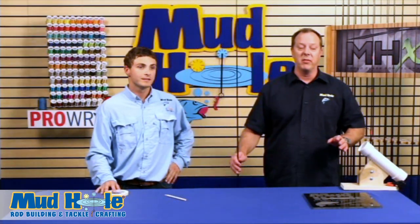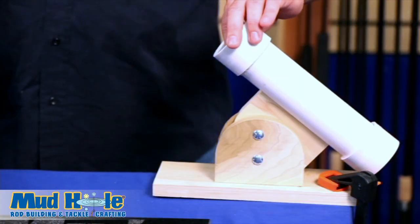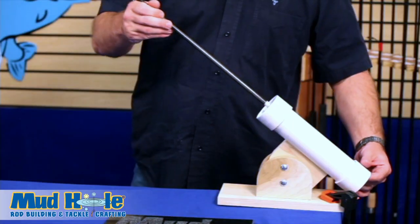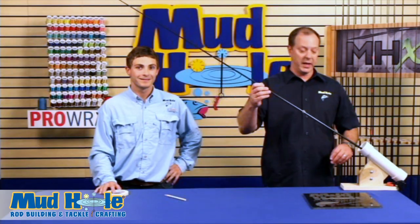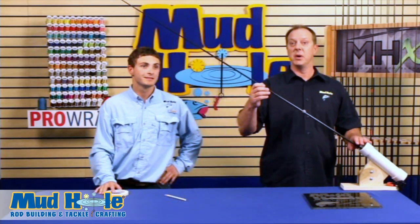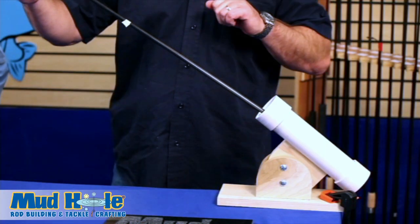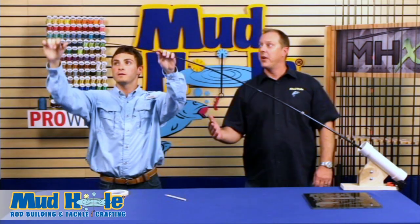Another way to locate the spine of a rod is using a spine finder, which is basically two ball bearings. We're going to apply tape to two locations on the blank because we have two metal ball bearings against a graphite blank — and the blank is not going to win that contact. So we want to protect that blank as much as possible. We'll slide the blank through both ball bearings, and JL is going to pull down on the rod blank applying load to it.